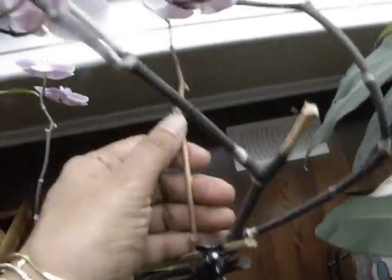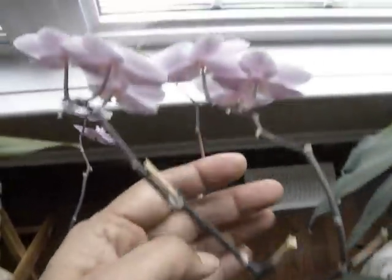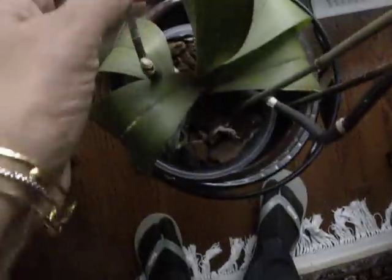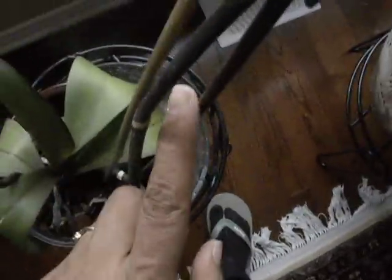Just for interest, we will look at the other phalaenopsis. Over here is also a spike — a secondary spike turning yellow. The other ones are still dark because there are some blooms on it. So I will wait to see what happens with this spike and this one. If it turns yellow all the way down to the stalk, I will cut it off.